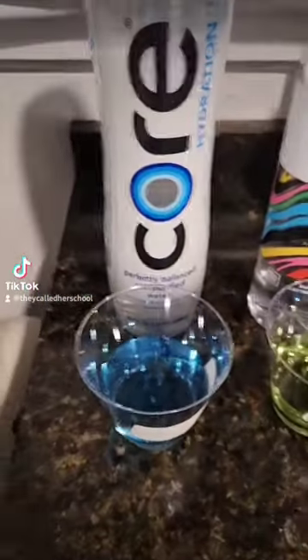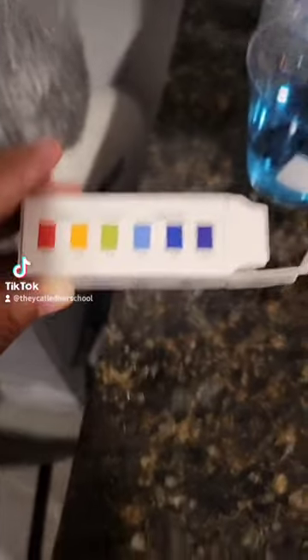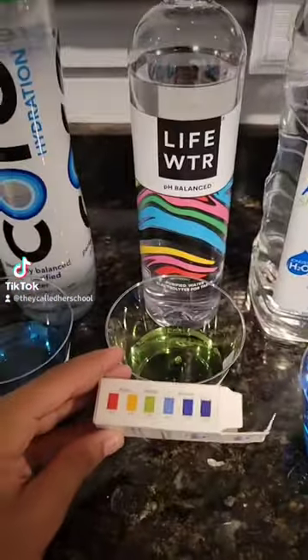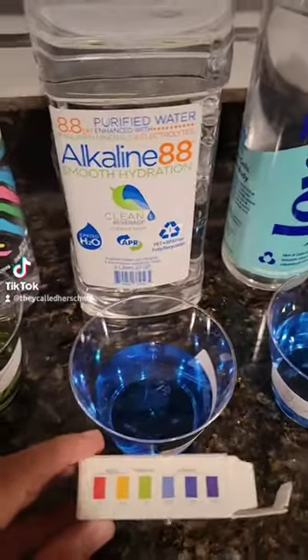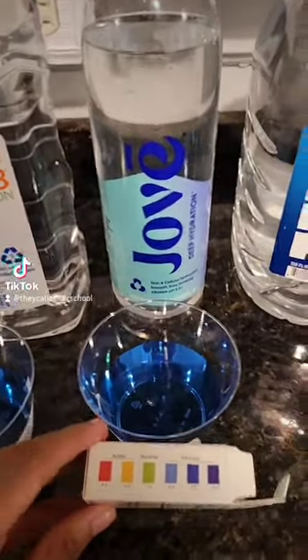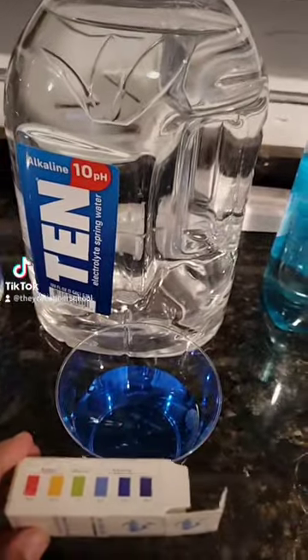I'm gonna have to make this pretty quick. Here's Core, and here's the little scale. There's Core. Life Water. Alkaline 88. That thing. Jovay or Jove — I don't know which one it says. 10. Yeah, pretty high.